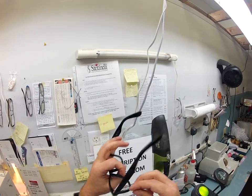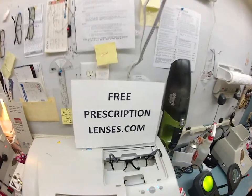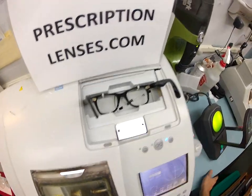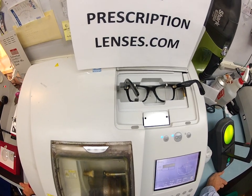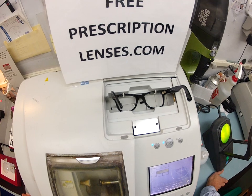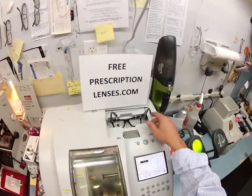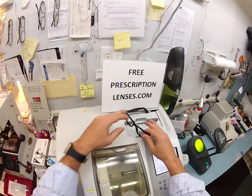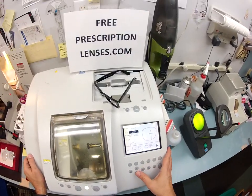The first thing I'm going to do is pop out the original demo lenses. Then I'm going to trace the shape of your frame in my Santinelli LE 1000 edger — it is now tracing the right lens, then it'll pop over and trace the left. Here at FreePrescriptionLenses.com everybody loves a bargain and no one is disappointed with quality. You're getting the unbreakable polycarbonate lenses — bulletproof up to 22 caliber — with both UVA and UVB protection.